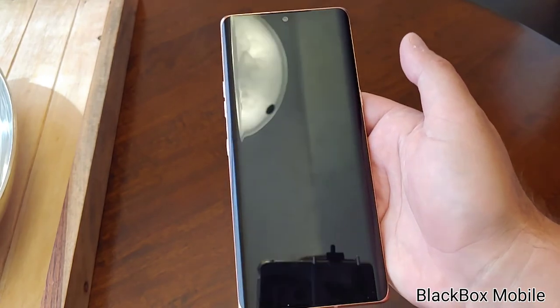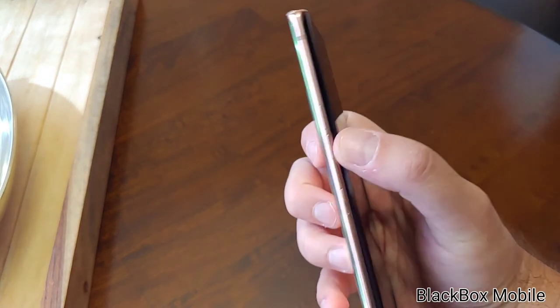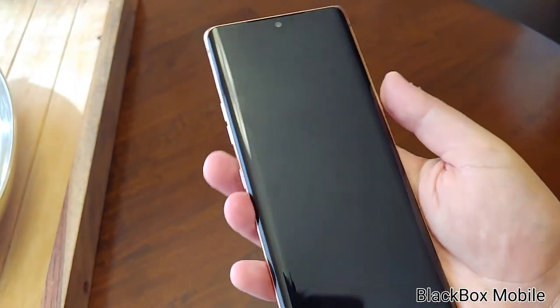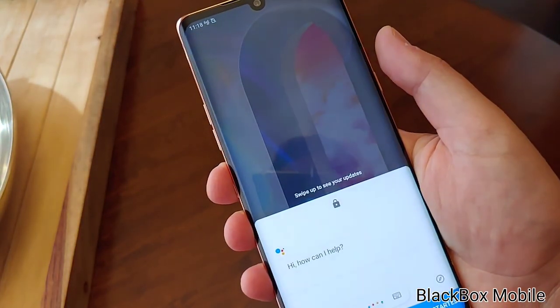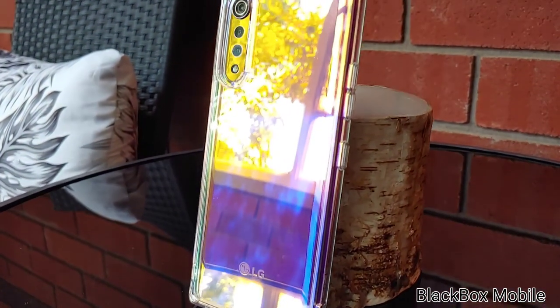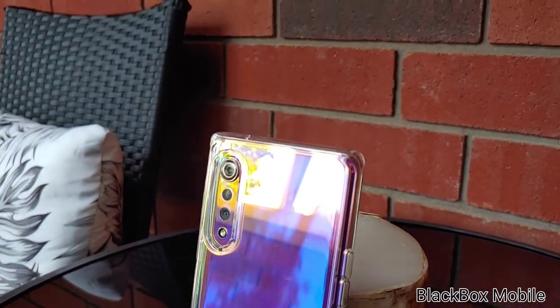To the left are your volume rockers, and the useful or useless — depending on whether you use the Google Assistant — button. Wishing it was remappable, but it is a nice touch for those of us who don't always want to touch our phones. All this is fueled by a Snapdragon 765 processor that supports 5G.